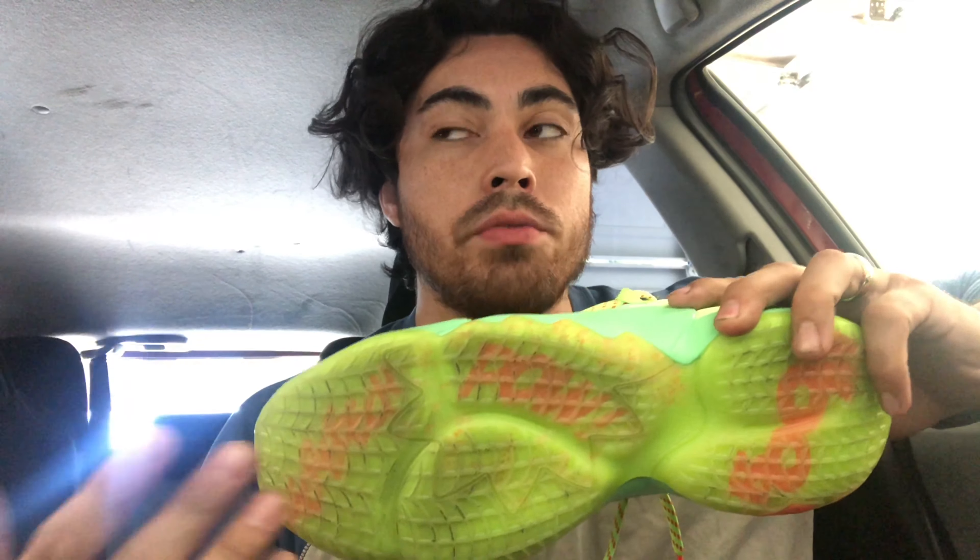Starting with the traction — crazy. They fixed the problem that I had with the Don Issue 1. They changed from herringbone to this waffle pattern. I was expecting like Harden Volume 4 traction, which was really slippery, but the rubber compound was different and they made it a little bit harder. So the traction was solid. I had no slip-outs at all. The bite wasn't crazy, but it was just solid — overall really good traction.